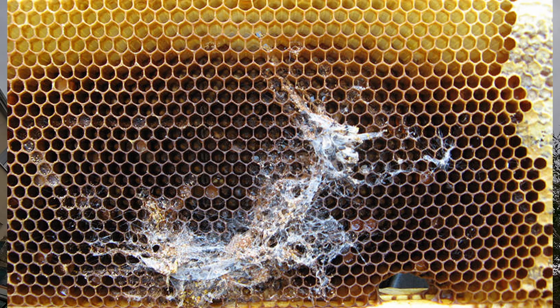Once the larvae have grown, they will find a place to pupate, which usually takes place on the wooden frames of the hive. The larvae chew a cavity into the frame, causing permanent damage to the equipment, before forming a cocoon from silk thread. When you open up a hive sometimes it looks like a spider has completely turned it into a cobweb-ridden hive - I'll show you what that looks like. It's horrible stuff.